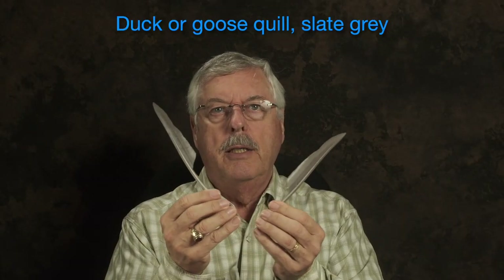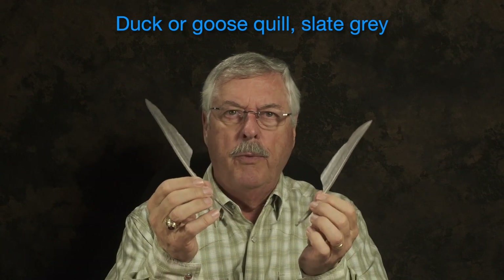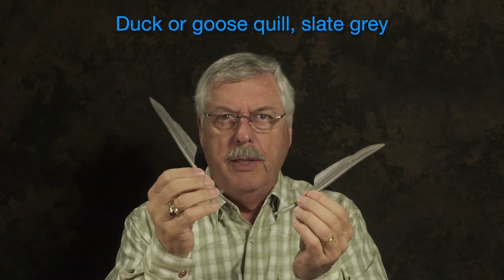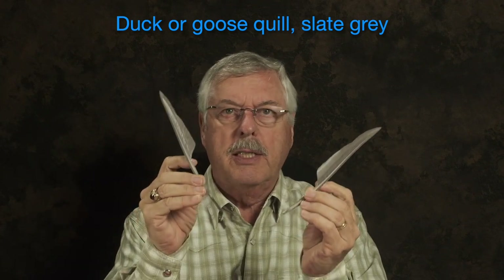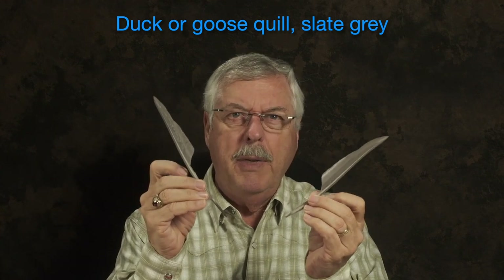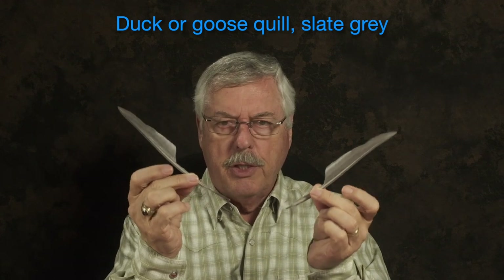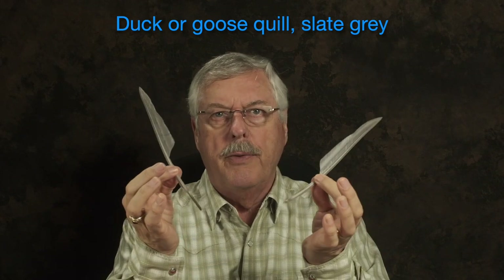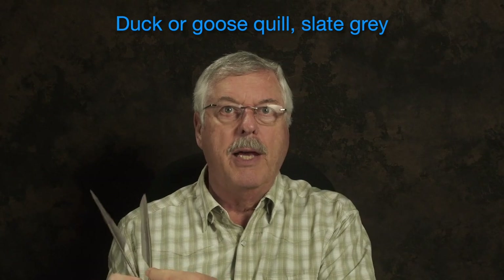These are dyed duck quill, and you have a left and a right. If you run your fingers on the quill you can feel that one side is flat and the other side is rounded, so it gives you an idea of which is the left and which is the right. You need one of each. You cut a slip out of each one, about an eighth of an inch wide — roughly, maybe a little bit more — that's about 3 millimeters. You just cut that quill out, and that's what we're going to use for our wing. Make sure you have a matched pair. This is duck quill, dyed grey. You could also use goose. Whatever you happen to have handy will work.